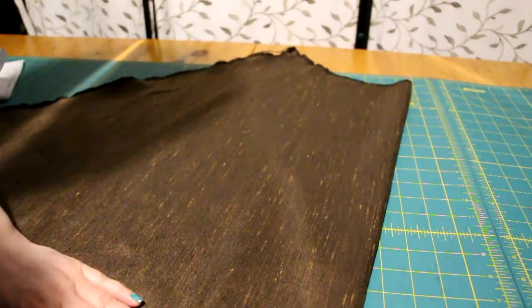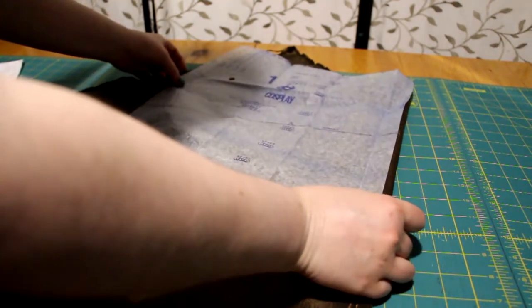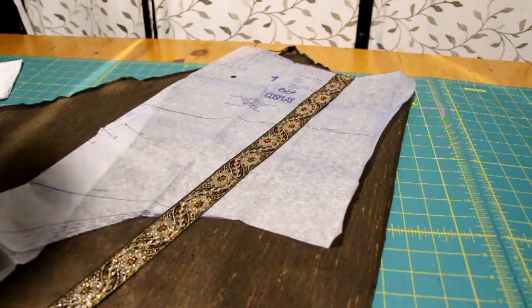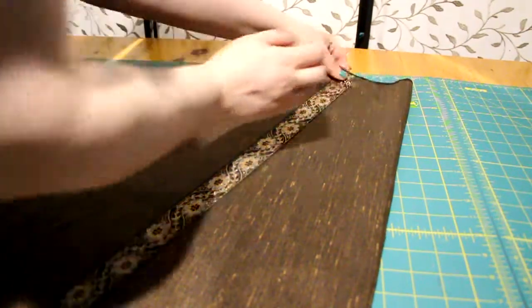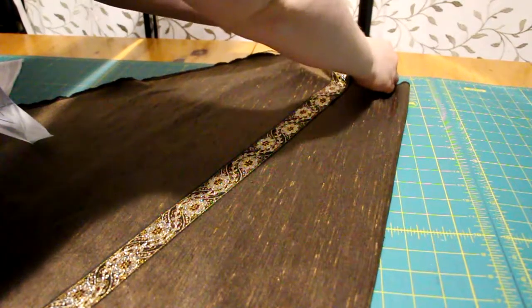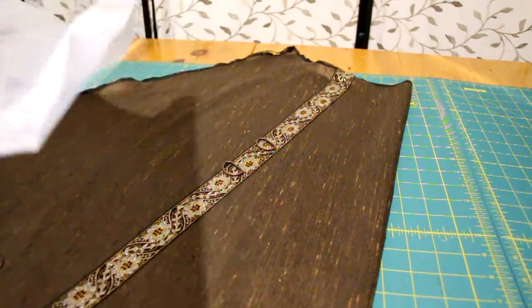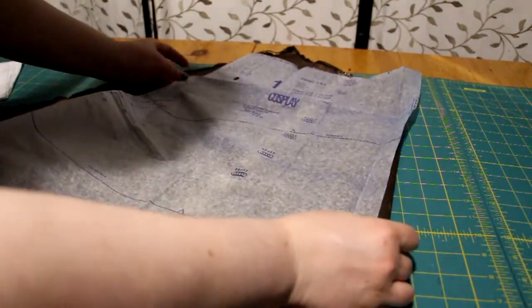Fold the skirt front in half, and using the Hitched pattern piece as a guide, I pinned the ribbon in place at the top and bottom of the skirt. Next, I have to find the placement for the D-rings. Again, using a pattern piece as a guide, I marked where it indicated the D-rings would go with the pins.